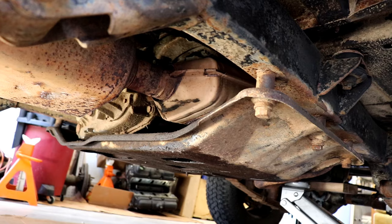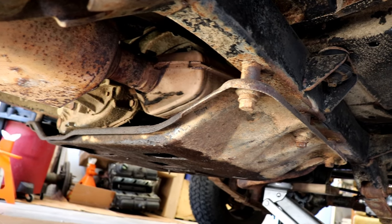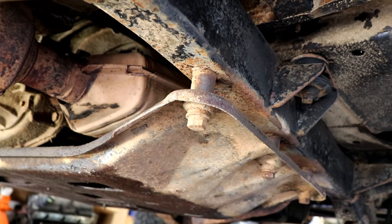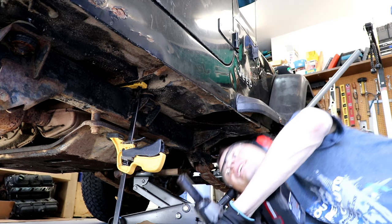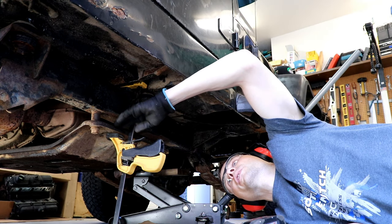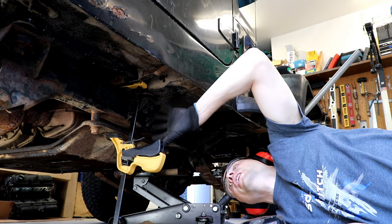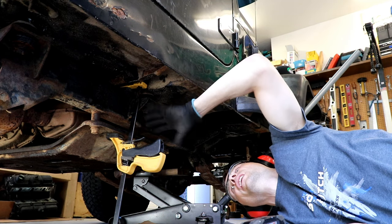Now that the transmission and transfer case are supported by a jack stand, we're going to go ahead and start battling these skid plate bolts and see if we can get those guys out. I always like to support the skid plate with a clamp on one side, then get the other side undone just so it doesn't hang down and tweak the other side.